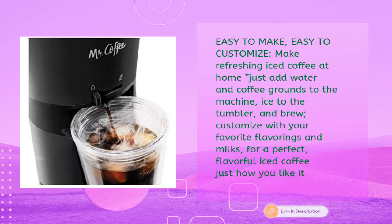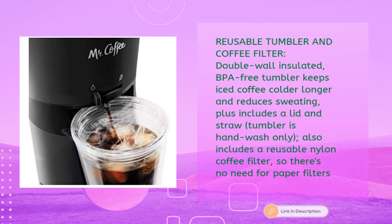Easy to make and easy to customize — make refreshing iced coffee at home by adding water and coffee grounds to the machine and ice to the tumbler, then brew. Customize with your favorite flavorings and milks. The double-wall insulated, BPA-free tumbler keeps iced coffee colder longer and reduces sweating, and includes a lid and straw. Tumbler is hand-wash only. Also includes a reusable nylon coffee filter, so there's no need for paper filters.